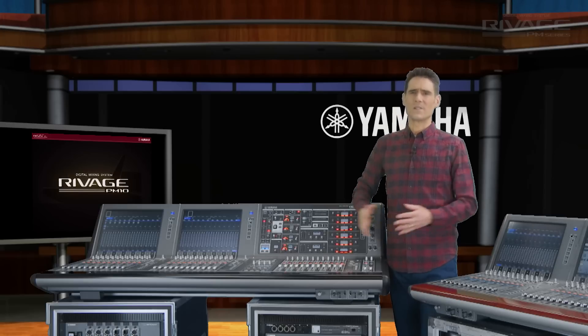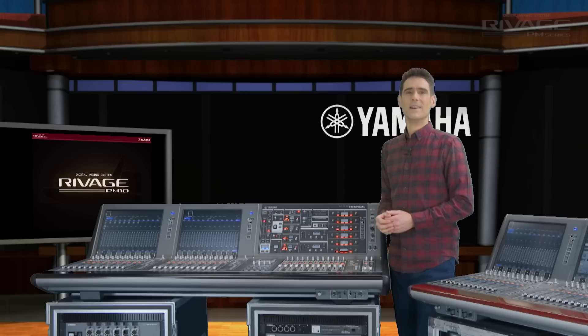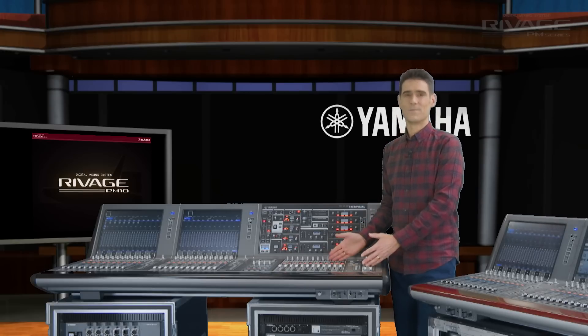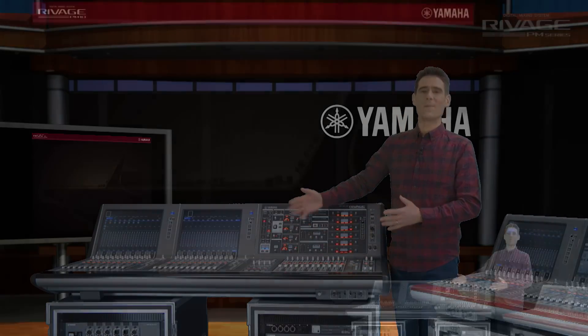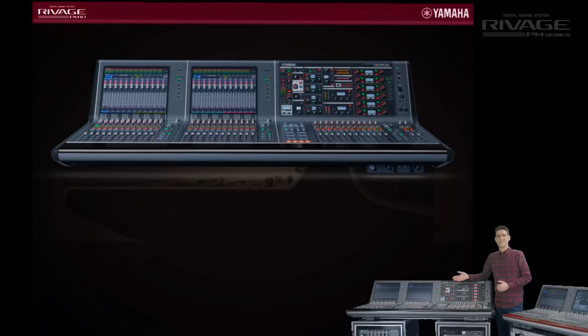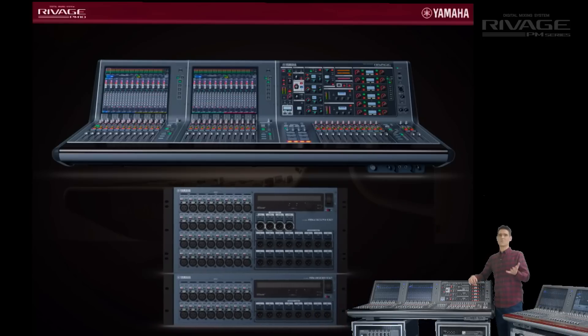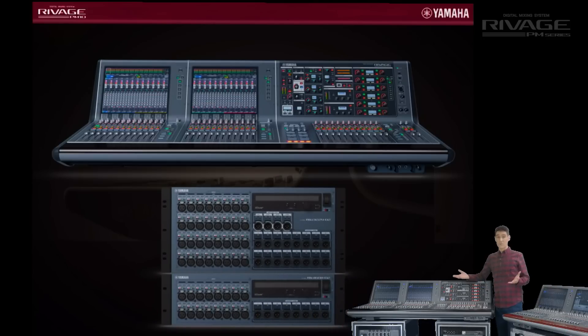The system has expanded in a mighty way. We have another video to introduce the new PM7 console, designed to provide the same unrivaled quality while being easier to afford. And there's yet another video to introduce the new R series D2 units for use with Dante networks, controlled from Rivage consoles as well as CL and QL series.